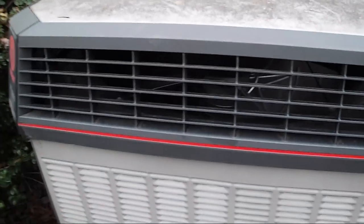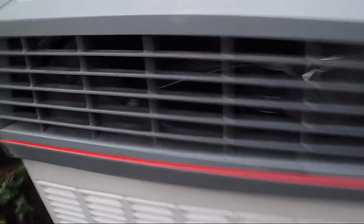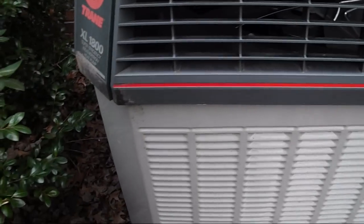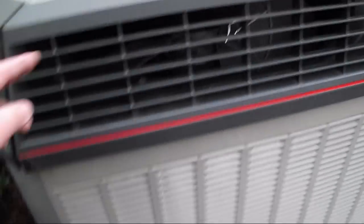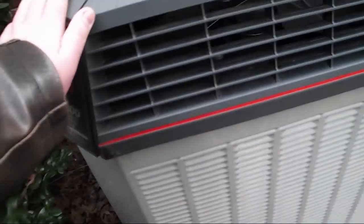I wonder if this has demand defrost or interval defrost, because this thing is turning out to be long. And I can't believe this thing is almost 14 years old and it's in such good shape. Usually other brands are really rusty or beaten up. A lot of times these steam shows every year will cause the paint to peel off and the fan grill to start to rust, but this is made out of heavy-duty plastic.